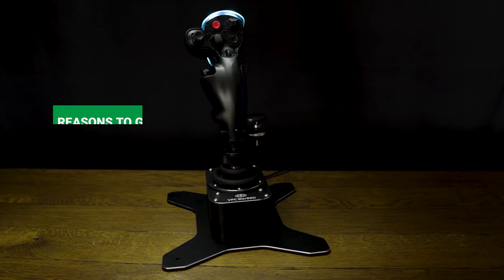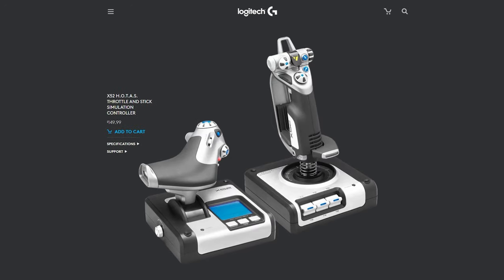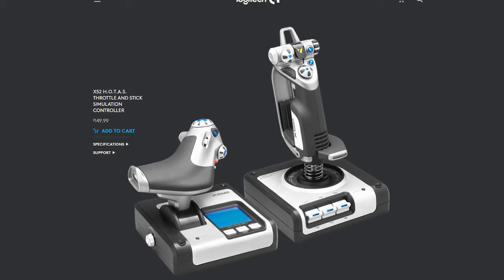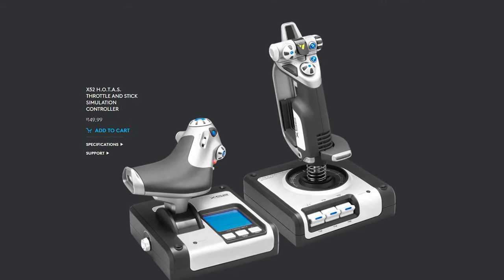For an entry-level device we would recommend the Logitech X52. Elite Dangerous actually modeled their in-game flight stick on this device. It comes in at a very budget-friendly $150.